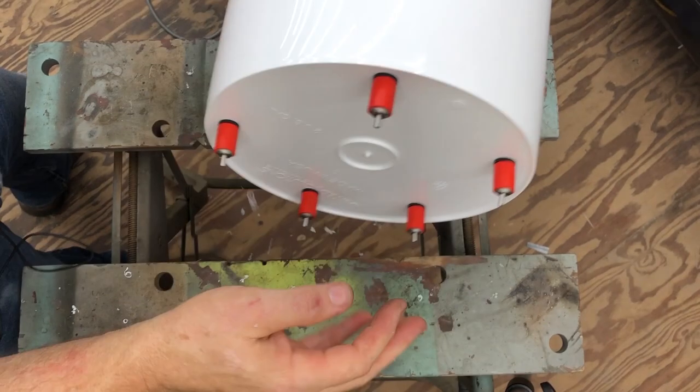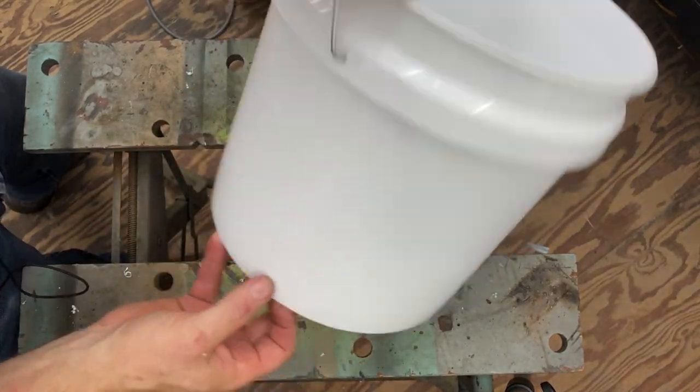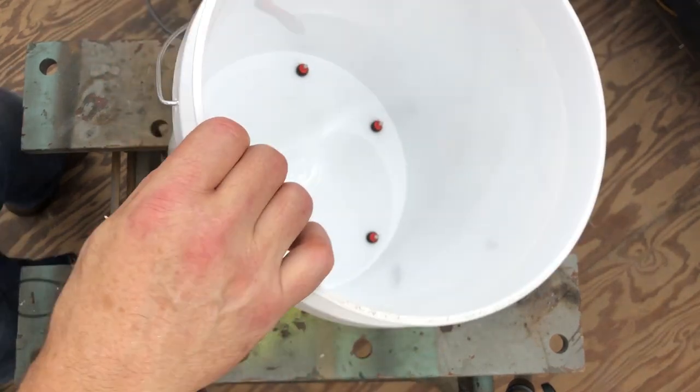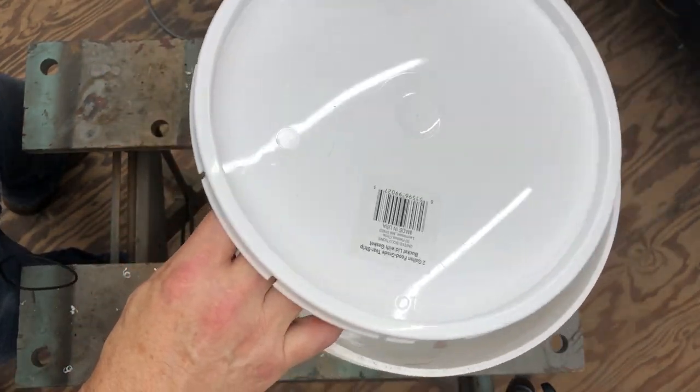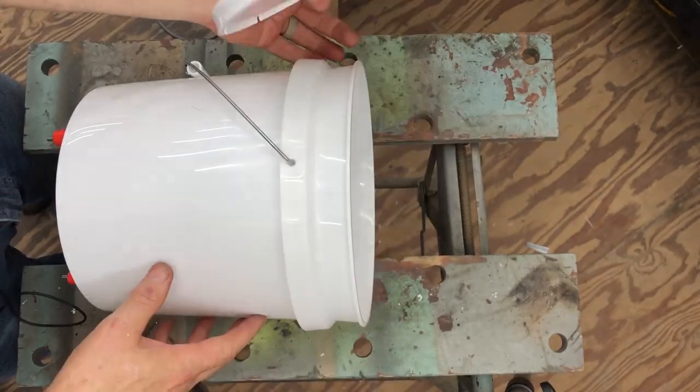That's it! Now what I'm going to do is take this, put water in it, put my lid on it, and suspend it — and I'll have clean water for the chicks. Simple as that.